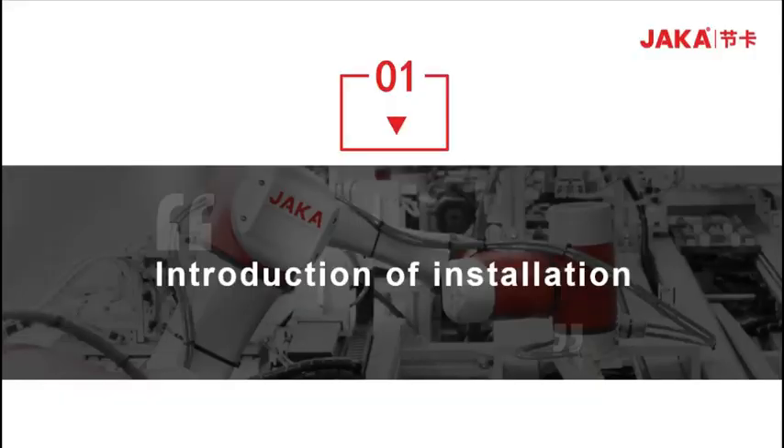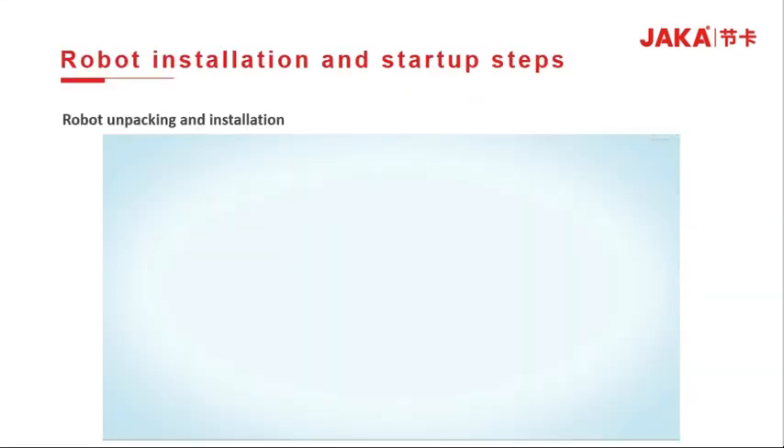Part 1: Introduction of installation. Let's take a look at the robot unpacking and installation video.